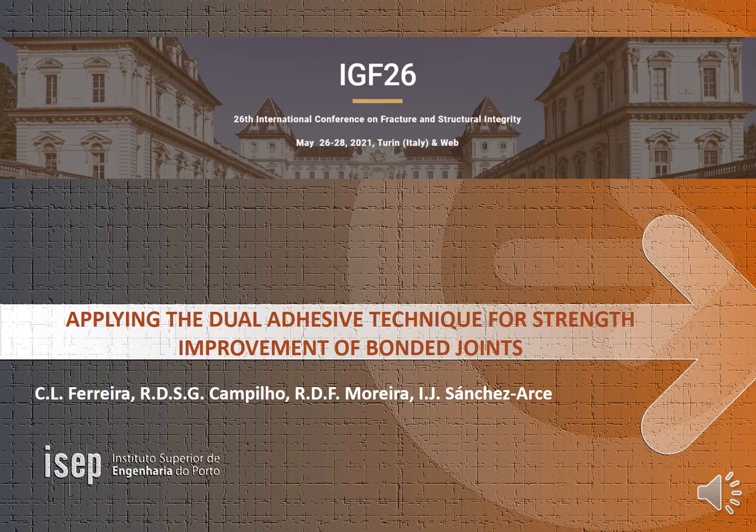Hello, greetings to everyone. It's a pleasure to be in the 26th International Conference on Fracture and Structural Integrity. I will be presenting the work applying the dual adhesive technique for strength improvement of bonded joints.